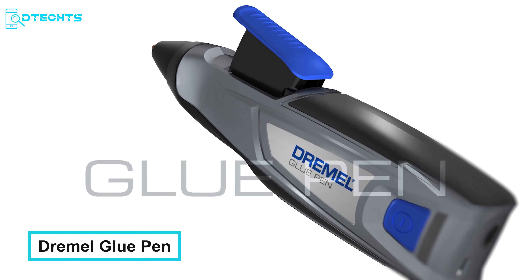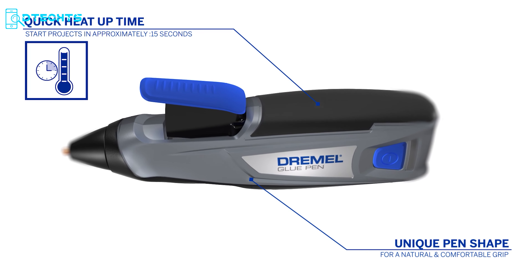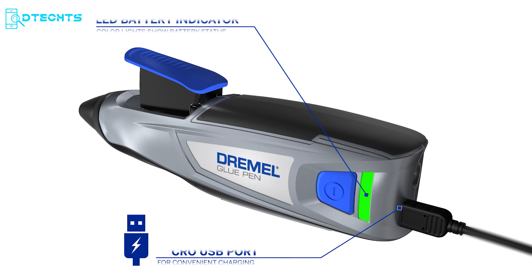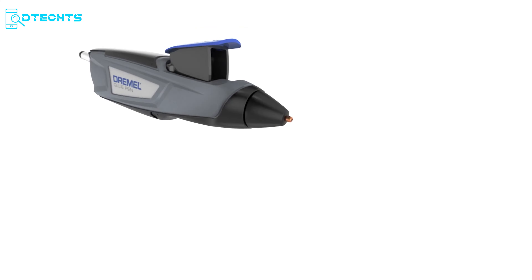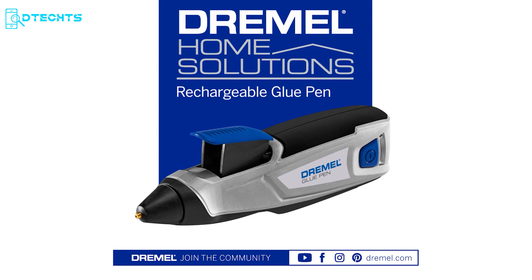Get rid of all the gluing frustrations that have messed up your favorite crafting projects. The Dremel glue pen heats up faster than a hot tamale, ready to go in just 15 seconds. This pen-shaped tool works like a magical wand and fits comfortably in your hand. It comes with an onboard LED battery indicator that keeps you notified about battery health, and a reduced-drip nozzle shields your projects. Whether you're fixing a costume, decorating a frame, or doing glue pen art, the Dremel glue pen helps you do more and have fun doing it.